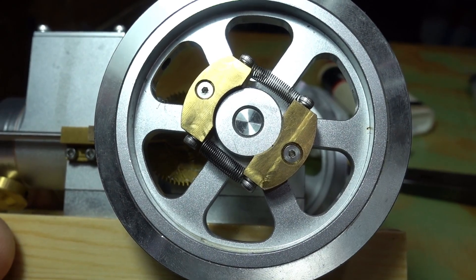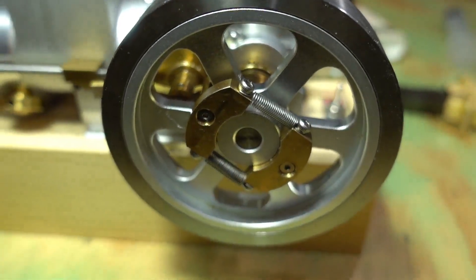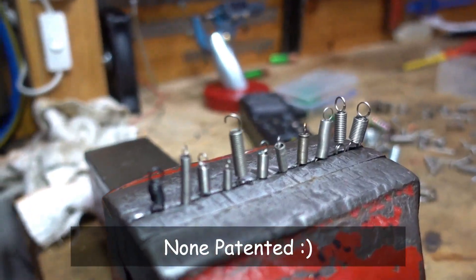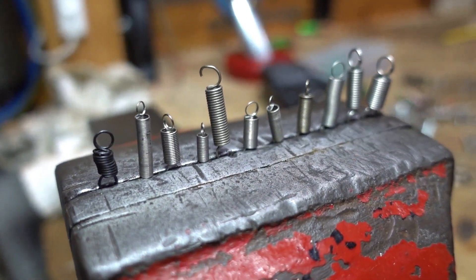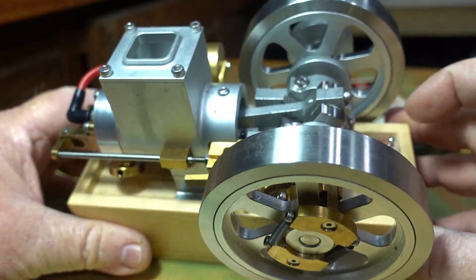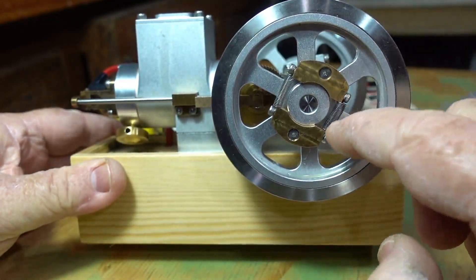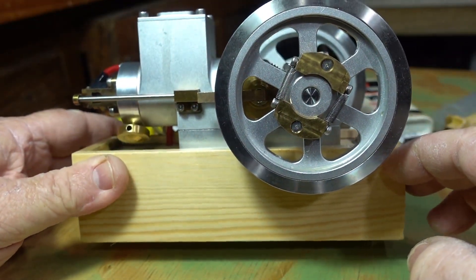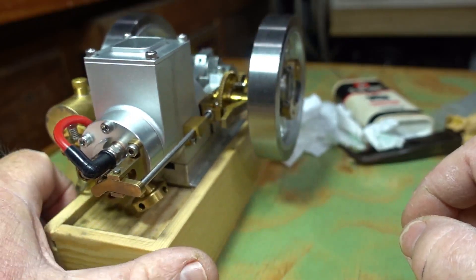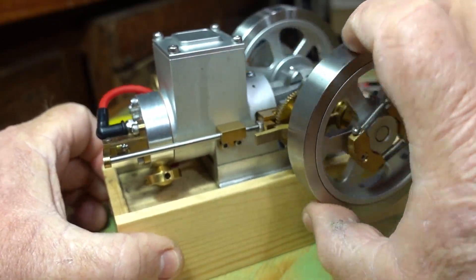The newly installed softer springs on the M90 — here's my very scientific spring testing apparatus. Okay, back again, I'll turn this on. It's fueled up, I've got the new lighter springs that I just showed you, and I think I've got this down to running at about 45 to 48 hits a minute. I'll just start it off and we'll see how we go.